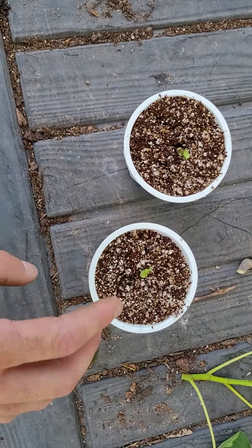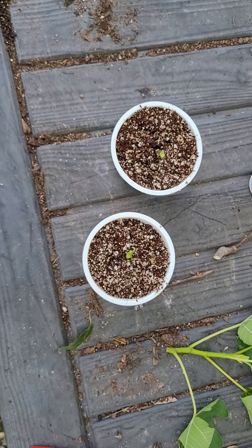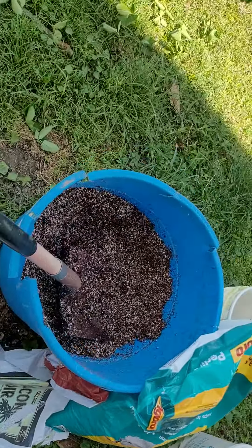And the big thing is perlite. You still got to keep watering it, but it helps keep you from over-watering. So what I've got right here is a mix.